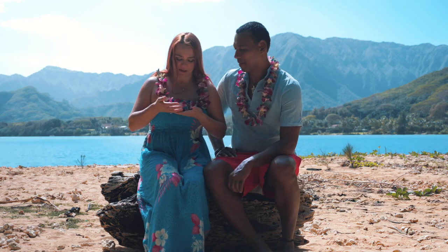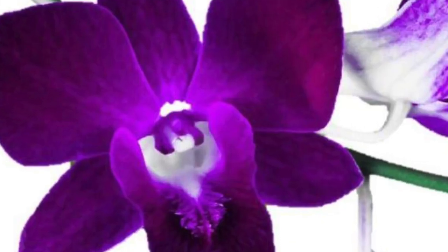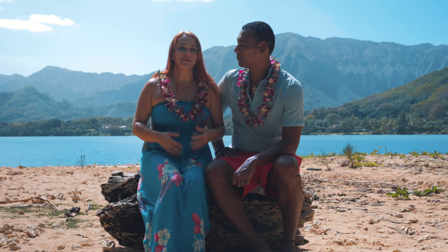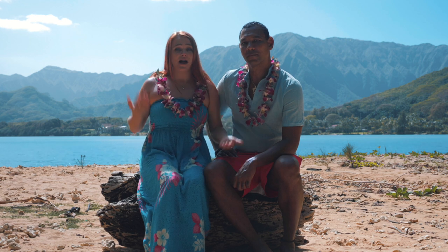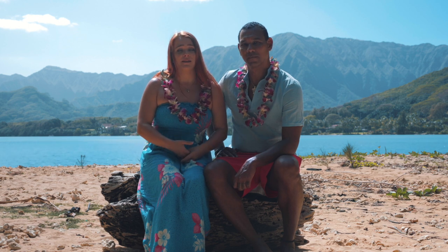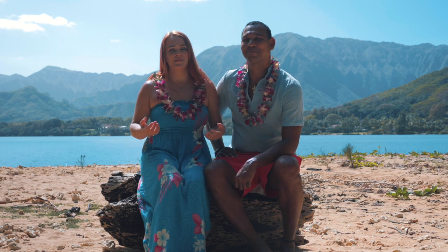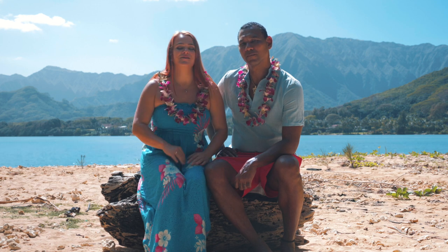Orchid leis, the ones that we are wearing right now, come in three different colors: deep purple, purple and white like on our leis, and plain white. Orchids do not have any smell, so if you have an allergy it is safer to wear an orchid lei. Another reason orchid leis are so popular is because they last the longest — they are harder flowers, so they last four to five days with proper care.